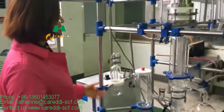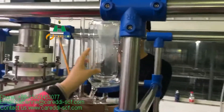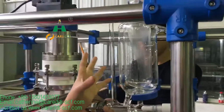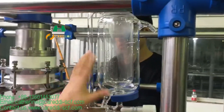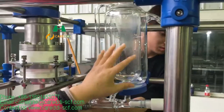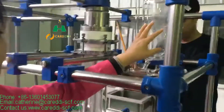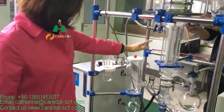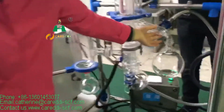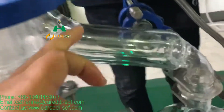Another important feature is that we have the jacket layer for input. Because sometimes the materials can become solid very quickly at normal temperature, so here we keep them warm to make it a liquid. It's the same here. You can see we have two layers, inside and outside.